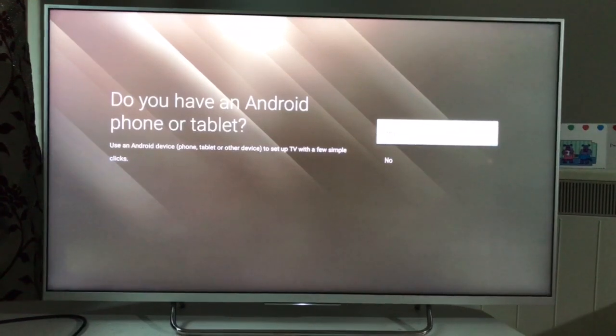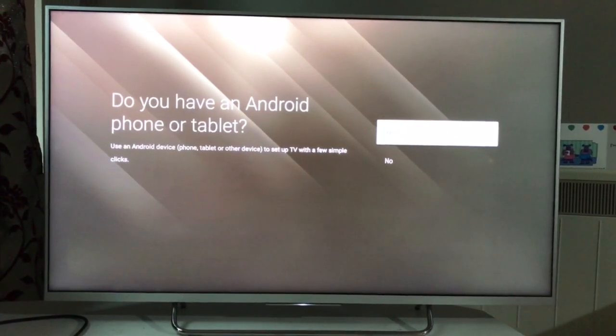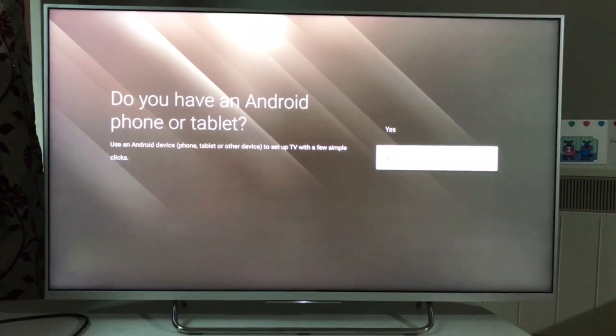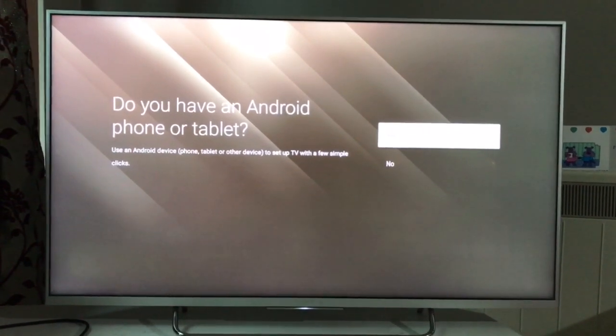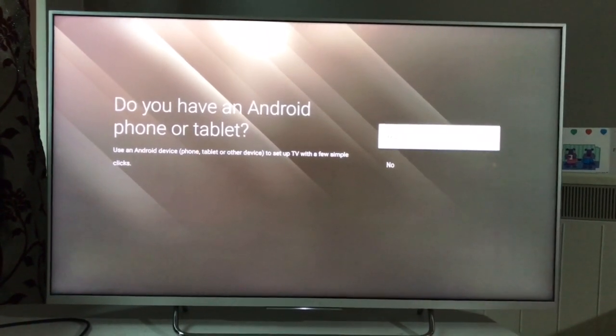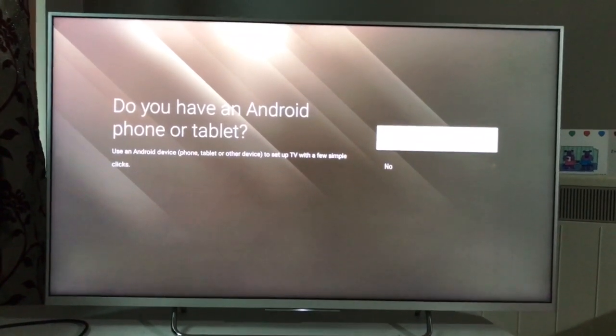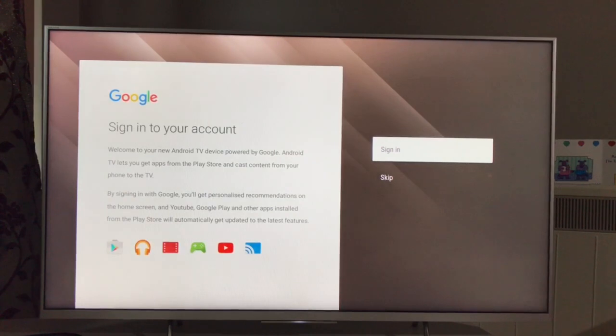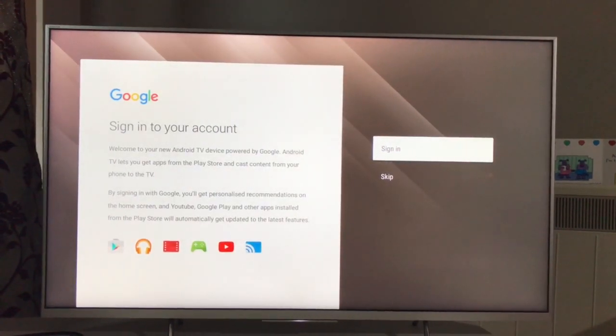Now it is asking: do you have an Android phone or tablet? If yes, click yes, otherwise no. It makes it a lot easier if you can sync your mobile or tablet with your Android television. In this case I will say no and do the manual settings.